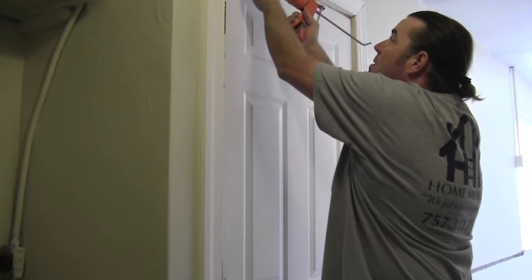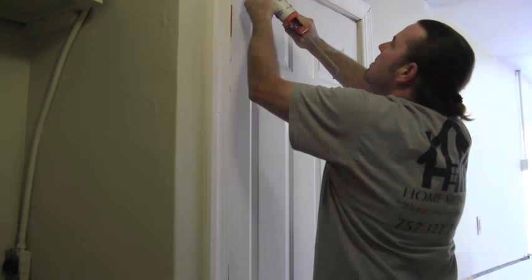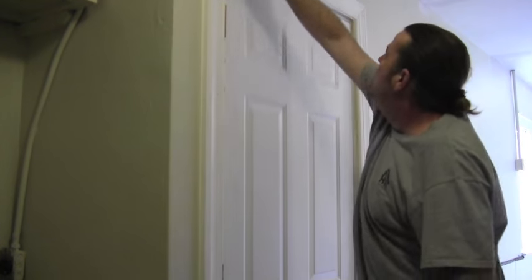Run some caulk. Done. So that's it — super easy. Now this door doesn't look like crap. Well, it looks less like crap. We took this door, built out the jamb a little bit and trimmed it out. Made it look pretty.